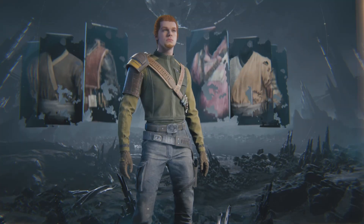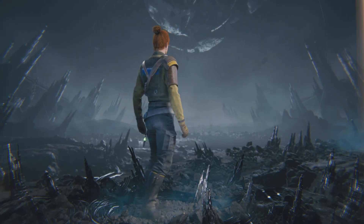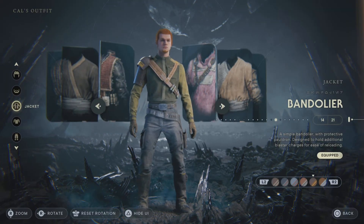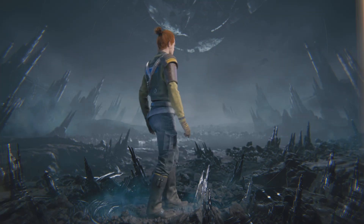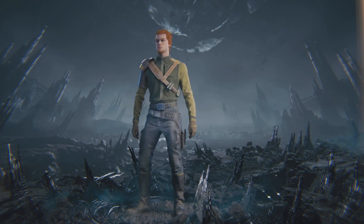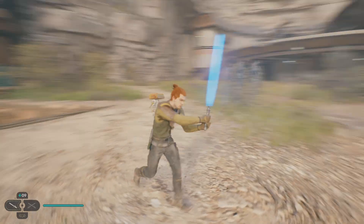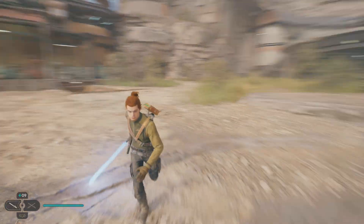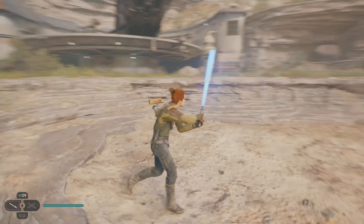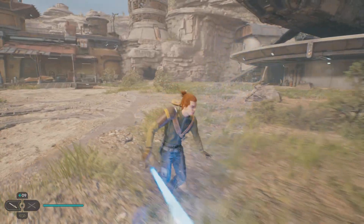So yeah, that is practically our Cal Kestis making him look like Kanan Jarrus. I think he looks super duper clean — I really like this customization quite a lot, especially for the Rebels fans. So if you like Rebels, this would definitely be an amazing one to go ahead and run around and use. Here is the full look — he just looks super duper clean. I really like the Rebels TV show as well, so this one looks really cool.